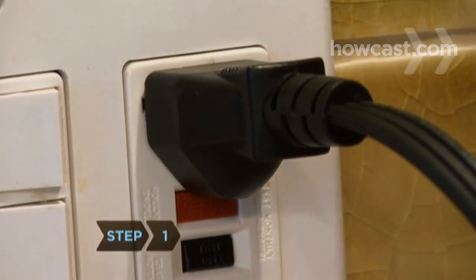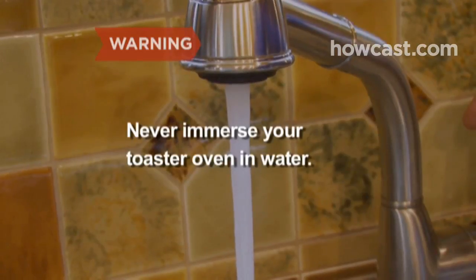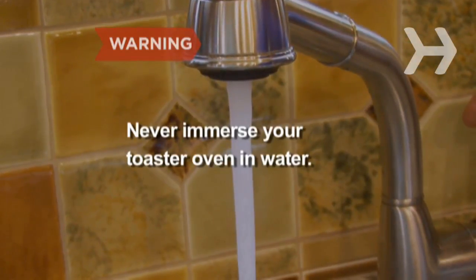Step 1. Unplug the toaster oven and bring it over to the sink to minimize cleanup. Never immerse your toaster oven or any electrical appliance in water.